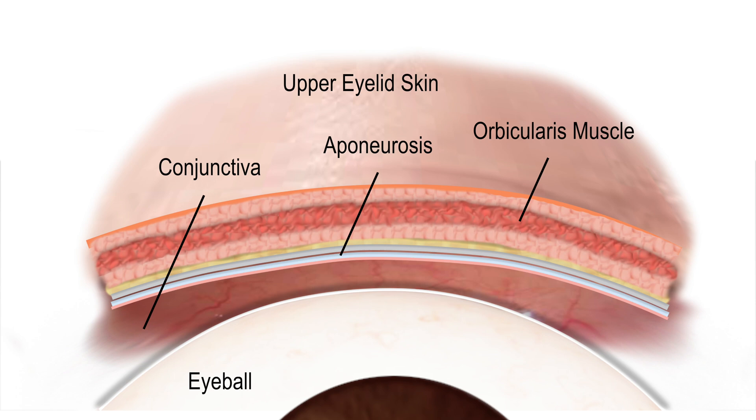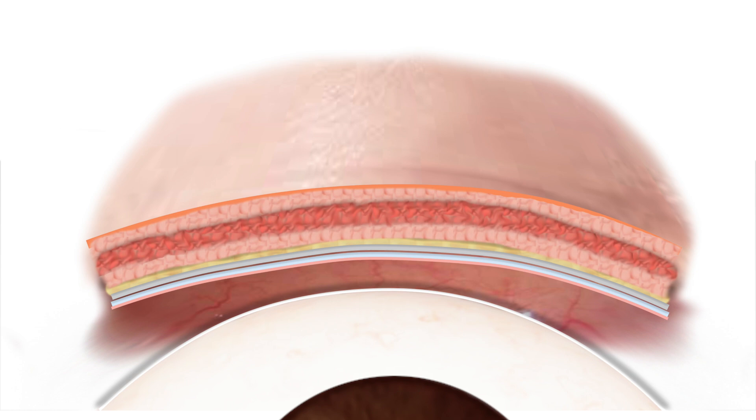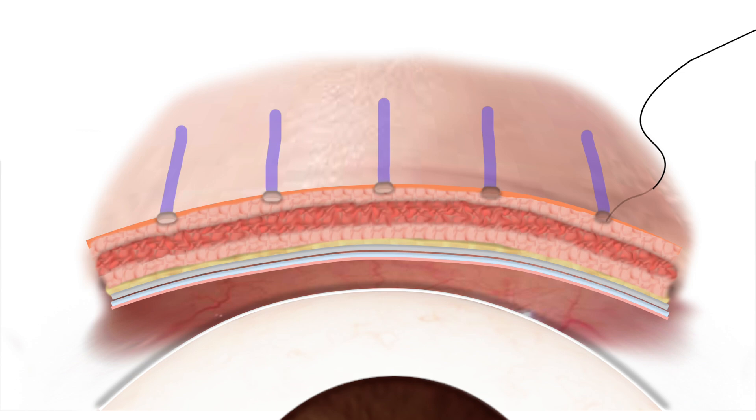Known colloquially as the non-incisional Asian double eyelid surgery, the skin is first marked out where the suture is planned to pierce the skin. Tiny stab incisions are made in spaced out intervals where the upper eyelid crease is desired. These tiny incisions are made in order to bury the sutures, allowing the skin to heal over the sutures with time.